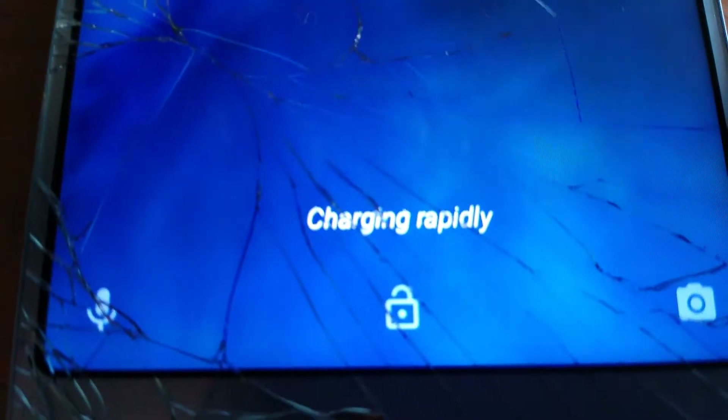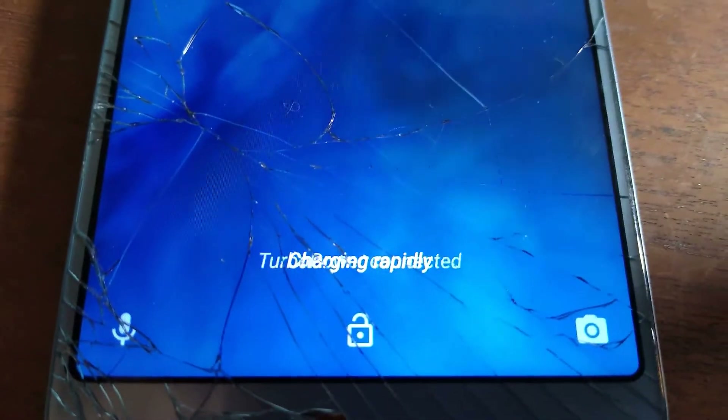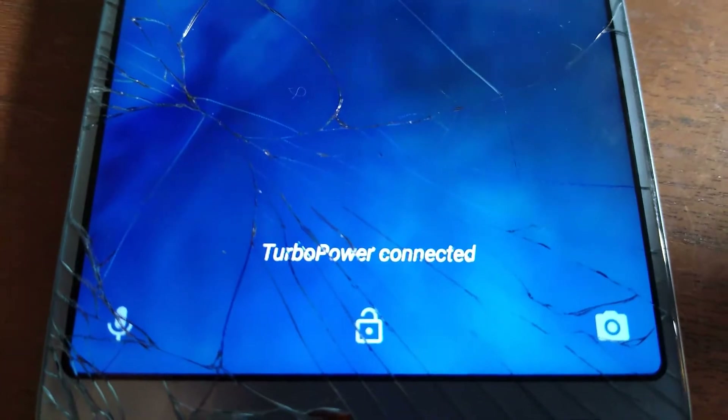Plug it into the fast charger and see if it fast charges. Yes, charging rapidly — turbo power connected.